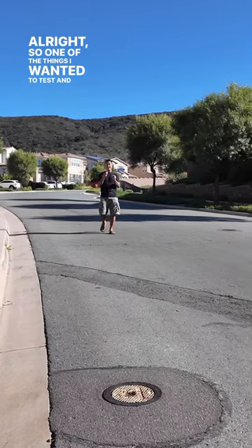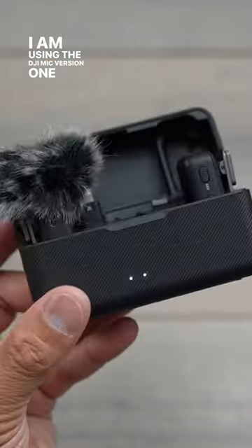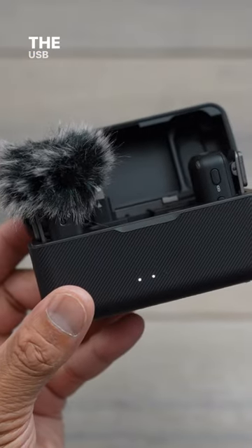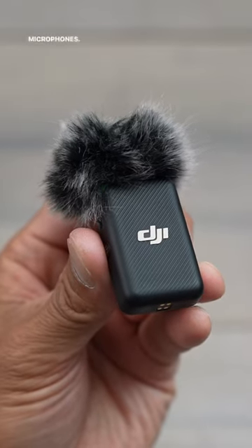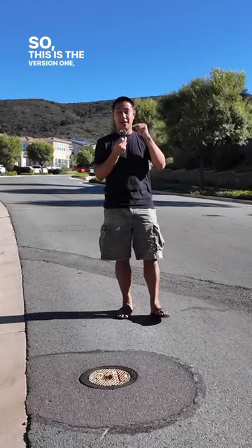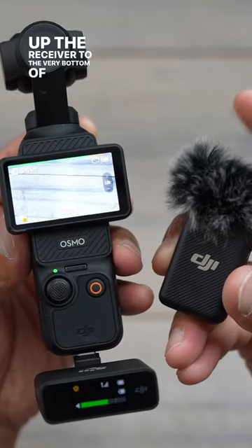All right, so one of the things I wanted to test, and apparently it does work. I am using the DJI Mic version one, and what's cool is that the USB-C port on the Pocket 3 does accept external microphones. So this is the version one DJI Mic one, and I'm hooking up the receiver to the very bottom of the Pocket 3.